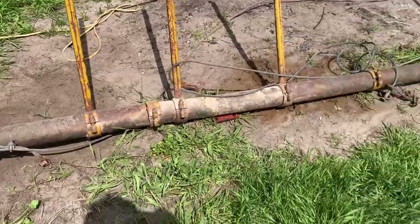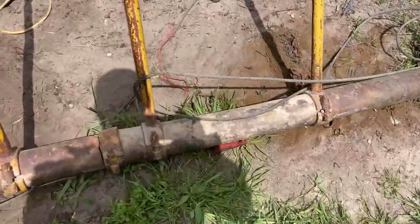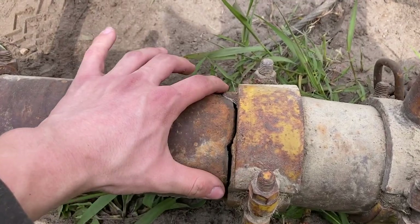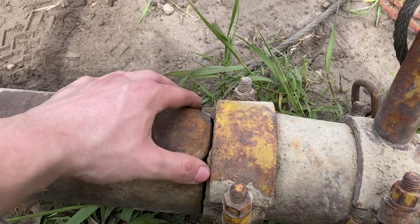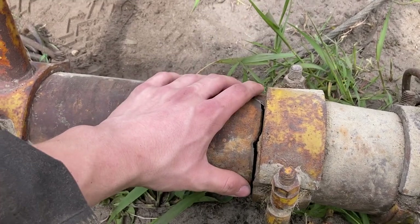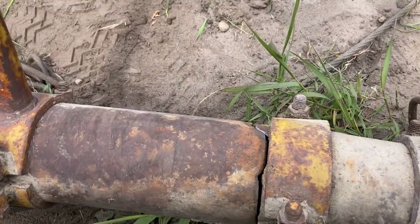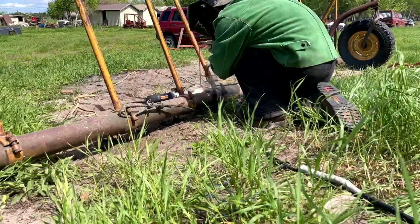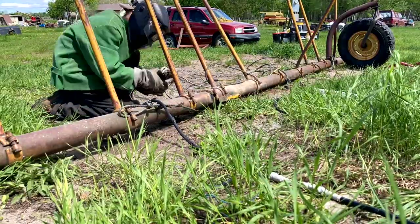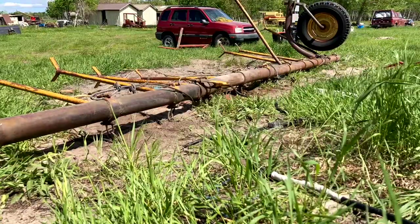I got it propped up here and it's decently level. What I'm going to do is just bevel this out a bit and weld into it — just pad it basically — because I don't have any tubing. I can move the clamp over a bit, but I think just beveling it and filling it in with a bigger rod will work for now. Then I'm going to put some bracing across it, so it should be good.